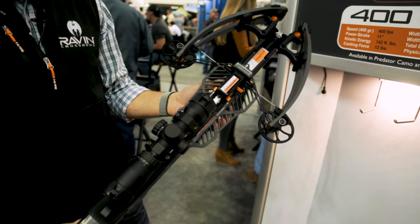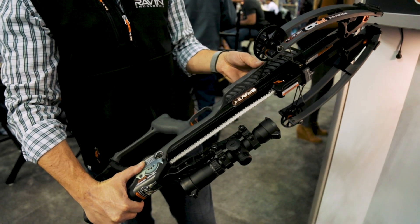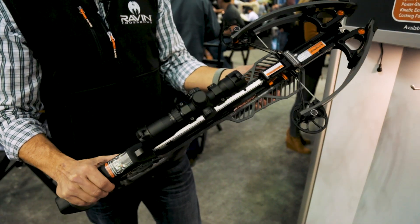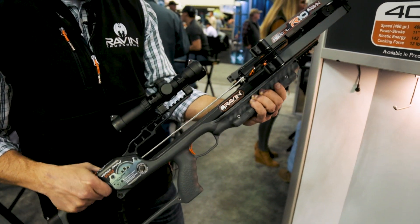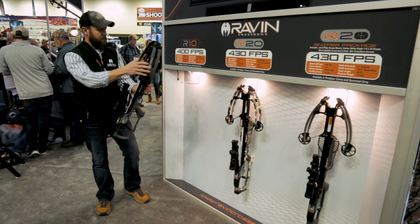First one is the R10. A couple things that we've updated from last year is the forend and the grip are a little bit different. The safety is going to be different now as well. The R10 is 400 feet per second and is an inch and a half shorter than what we had last year on the R9.